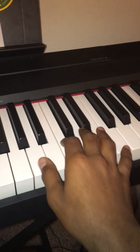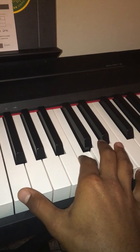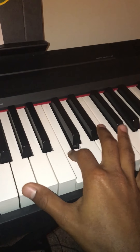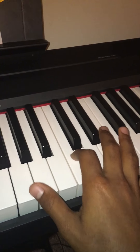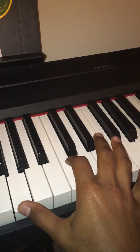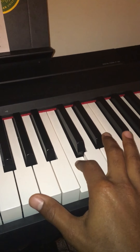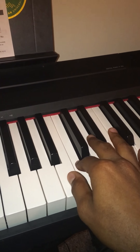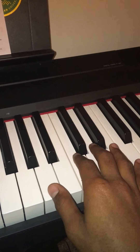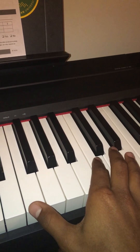You play those at the same time - so it's like that. And then you play C twice, and then G, and then back to C, and then again, and then B, and then back to A.